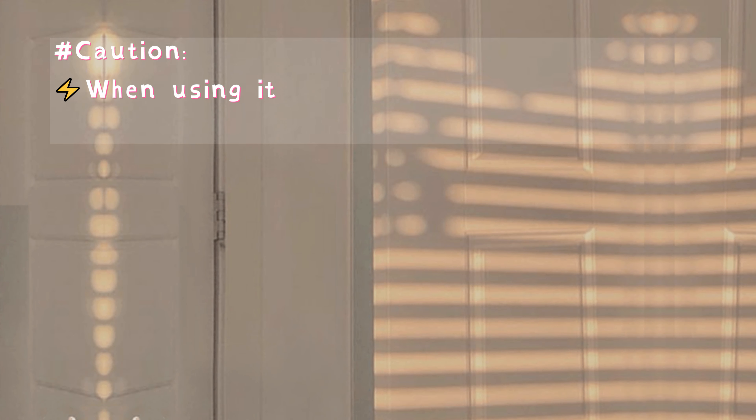Caution: when using it for the first time, remember to charge it for several hours first. Remember to charge it in time after use, in case you need to continue using it next time. Please keep it out of children's reach.